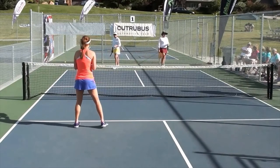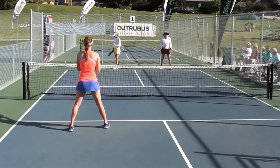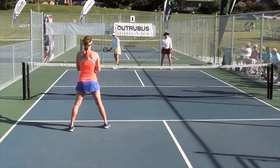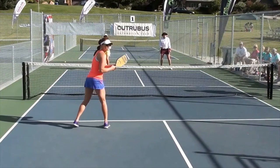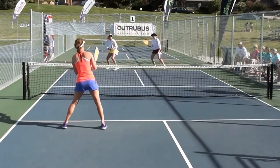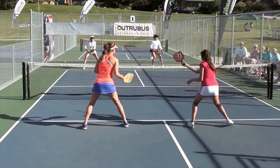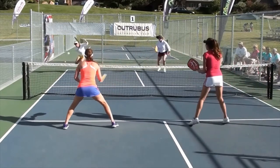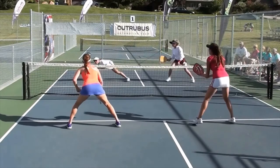So here we have the server and they'll hit a pretty good serve, pretty deep in the court. But what will happen here is that the return team hits a ball that confuses the serving team. Right here you'll see they're not sure who's going to get the ball, so this forces them to stay deep in the court. So the next shot is hit in that transition area.